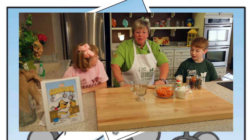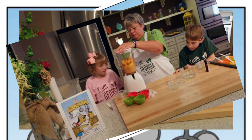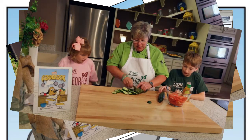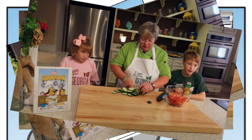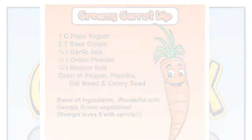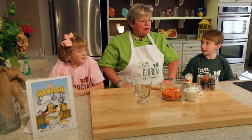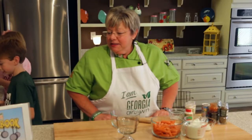I've got Dalty and Jack here with me. When somebody's using a knife on a cutting board, don't let your hands get anywhere near where they're working. We're going to make a creamy carrot dip, so why don't y'all get your hands washed and we'll get going. This dip can be used with any vegetables that are Georgia grown.